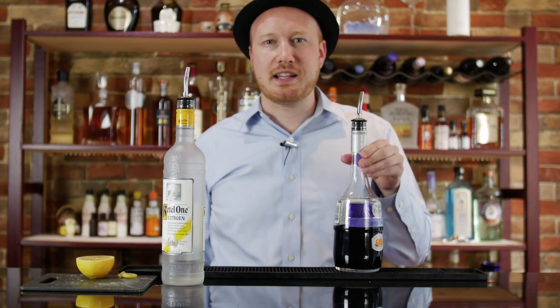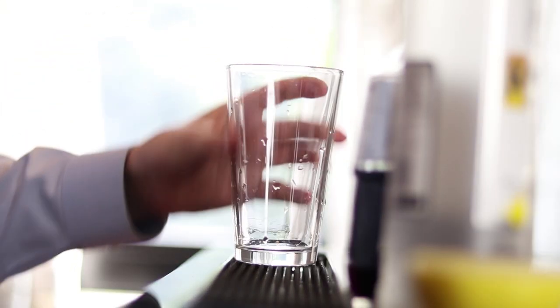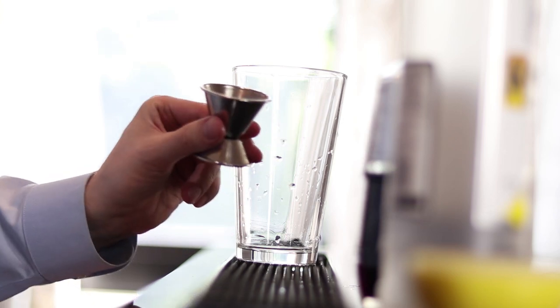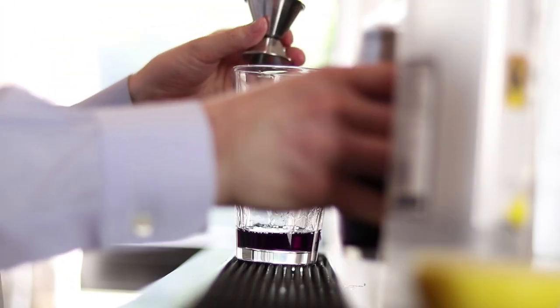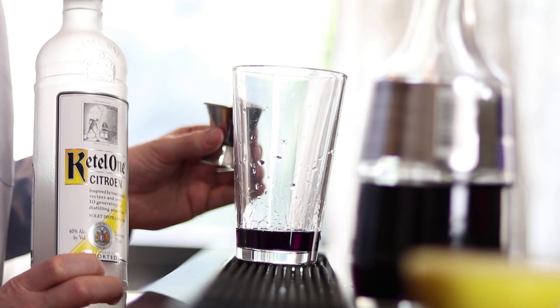This is what will give the Violet Wonder its distinct color. So we're going to start with a mixing glass. We're going to take a jigger and fill that up with Marie-Brizard Parfait Amour. And we're also going to need an ounce of that Kettle One Citron.